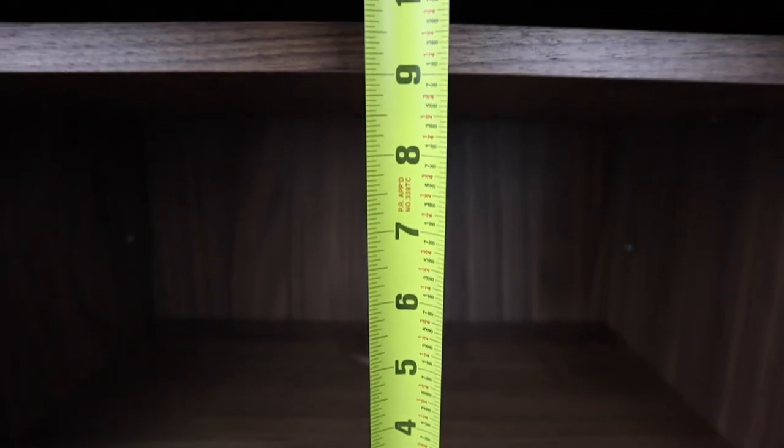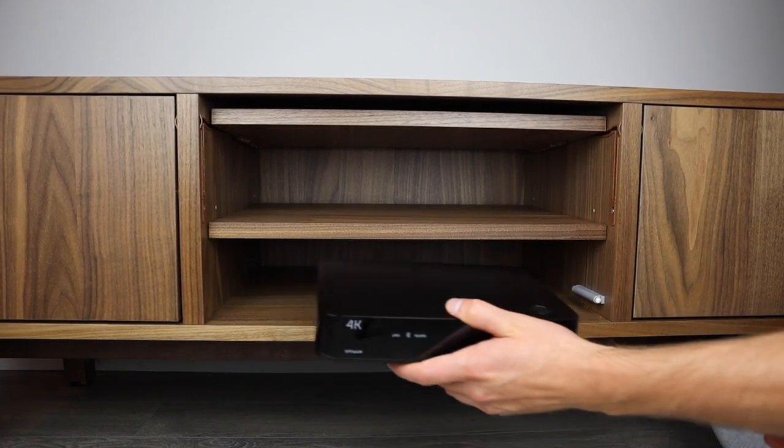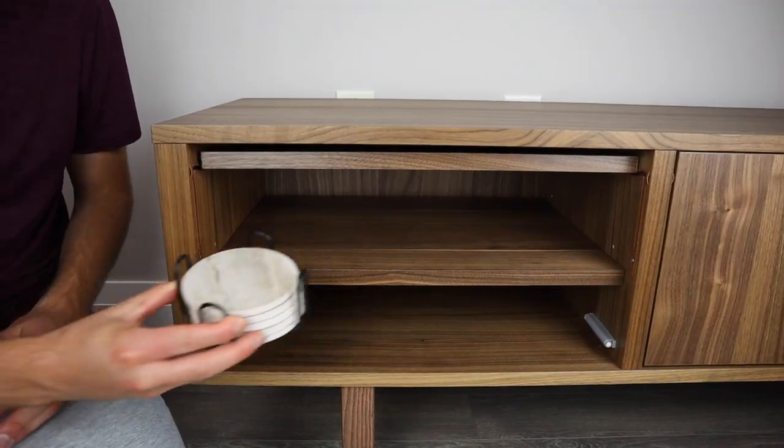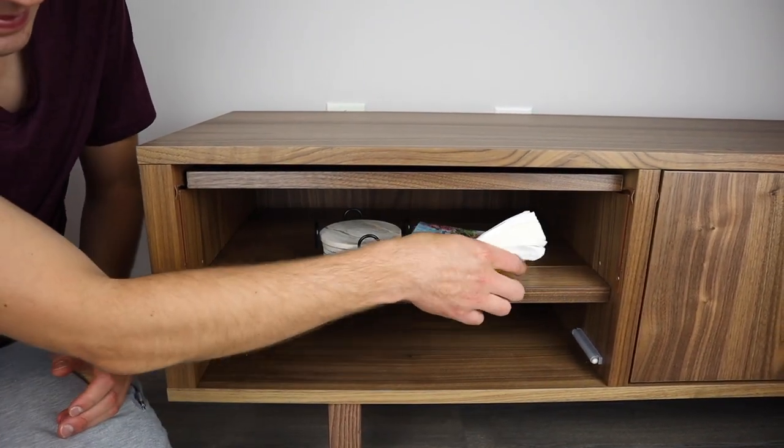Now let's move on to the three storage areas. The height of each area is about 9¼ inches and the width is about 19½ inches. It's a good amount of space if you have a smaller cable box or smaller items like napkins and coasters, but you may have a problem fitting larger things like home audio systems.